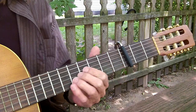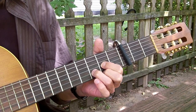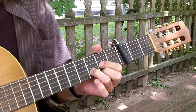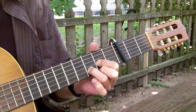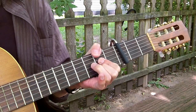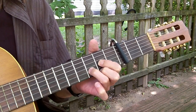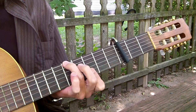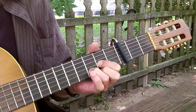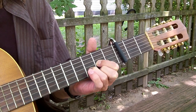Let's do it one time slow. Do it again. G, A, D, G, A, D. We go to A. D, G, A, D.